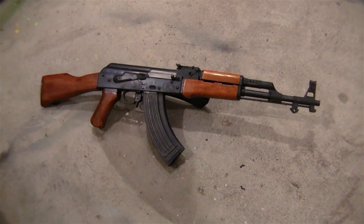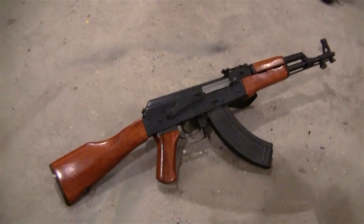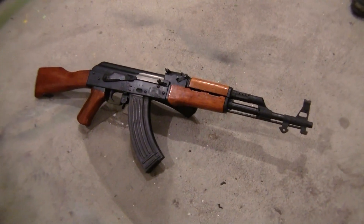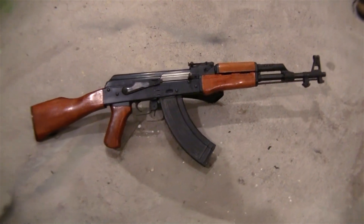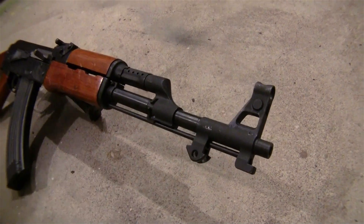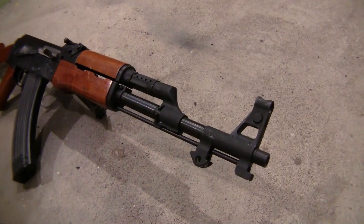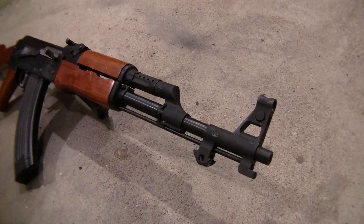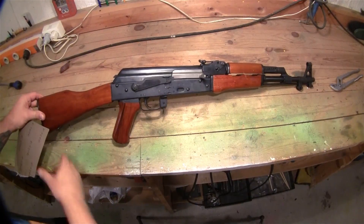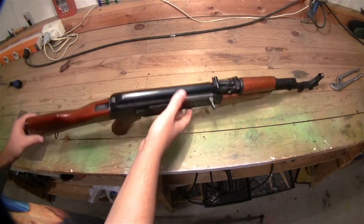So here's the standard Real Sword Type 56 AK. It has not been modified — it's just stock out of the box. So this is how it looks before I'm going to make it look old and worn. The only thing I've done to it is to punch out the bayonet. This was pretty common to see in the battlefield as well, because it comes with a plastic bayonet, so I'm going to have it removed until I can find a real one.